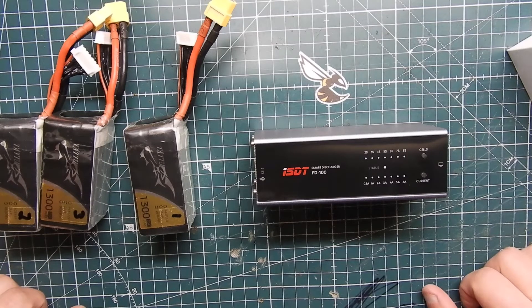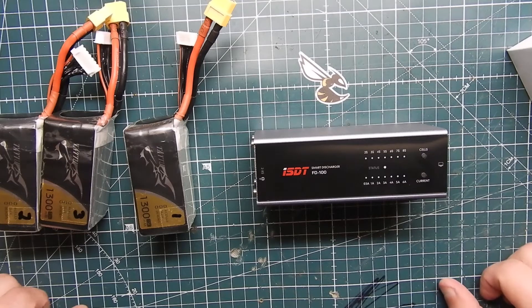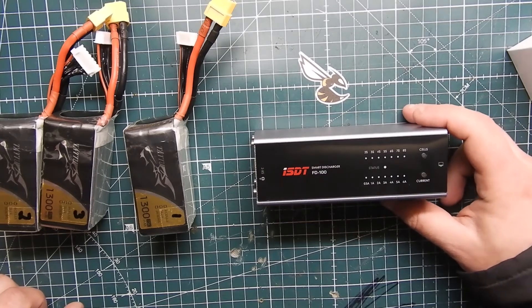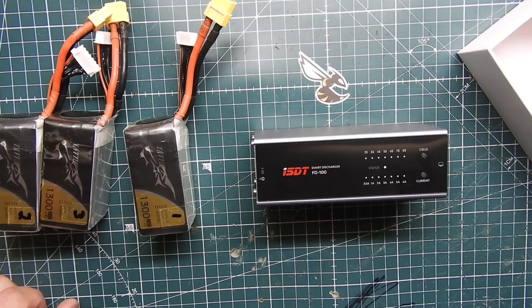It's a lifesaver. I'll leave a link to this down below — it is an affiliate link if you want to support the channel, but if not you can search it yourself. This is the ISDT Smart Discharger and the product code is FD100. I appreciate you guys watching and I'll see you in another video. Peace.